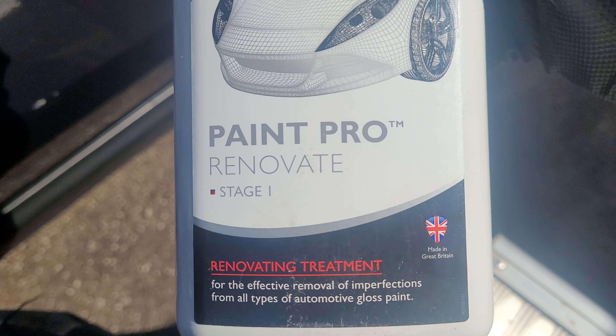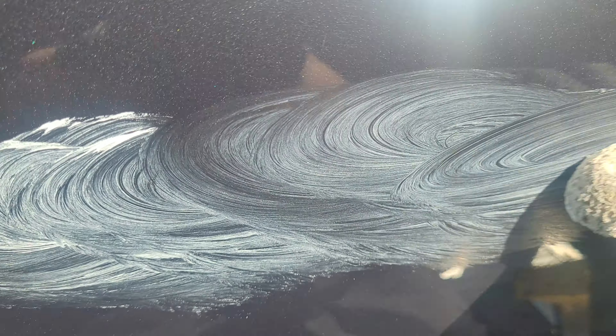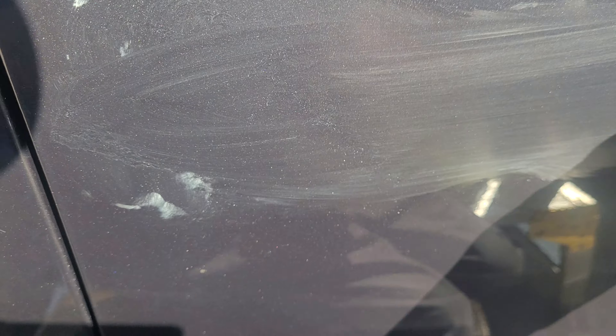I'm using Orglim Paint Pro Stage One because it's quite coarse - this is for renovating paint but it works quite well for removing these scratches. I'm just going to work it in; it's quite coarse as you can see. I'm just trying to work the product along with the scratch. I'll let that dry for a bit and then give it a buff to see where we're at.